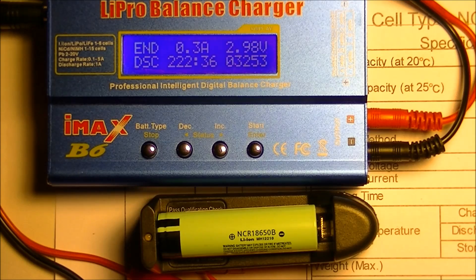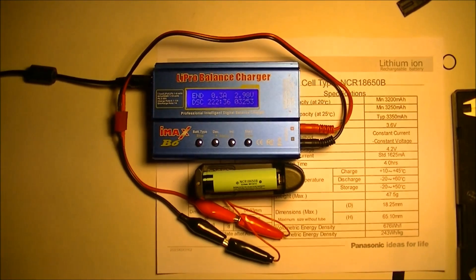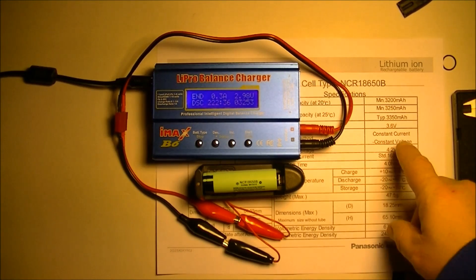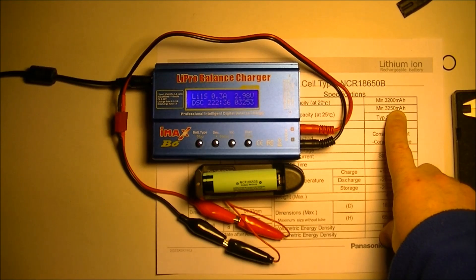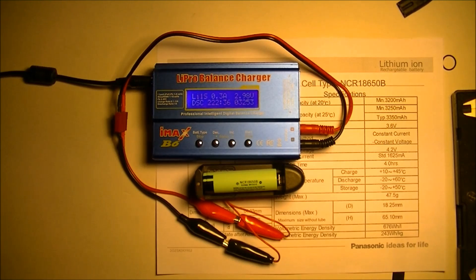If you look at the specs, you'll see that typically it says 3,350 mAh and the minimum is 3,250 mAh — so we're right there. This battery is basically giving me exactly what it should have given me. Had it drained all the way down to 2.5V I'm sure I would have hit more than 3,400 mAh, but I don't like to take things to their maximum ranges.